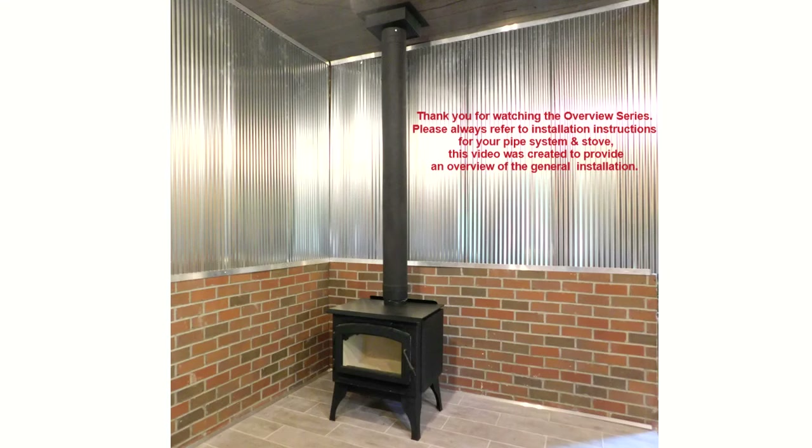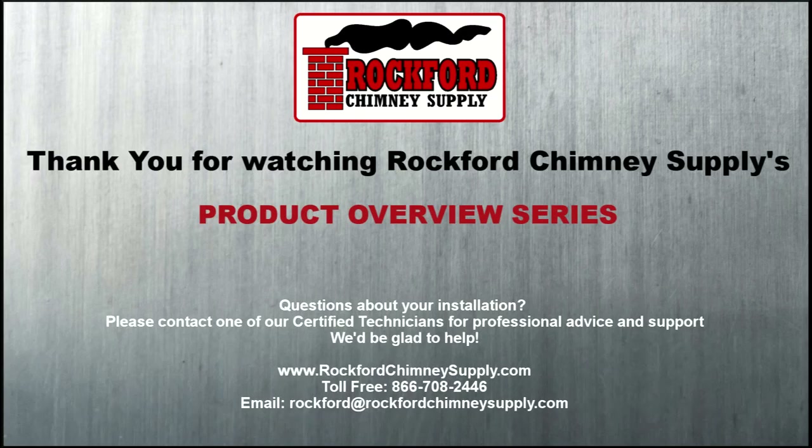And there you have it — the installation of a wood-burning stove with a Rockvent Class A Chimney System. If you still have any questions about installing a wood stove or a Class A chimney system, feel free to give one of Rockford Chimney Supply's certified technicians a call. Our toll-free number is 866-708-2446, and you can find more information on our website at www.rockfordchimneysupply.com. From all of us here at Rockford Chimney Supply, stay safe and stay warm by the fire.